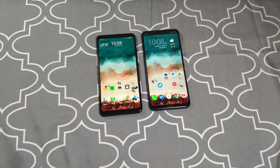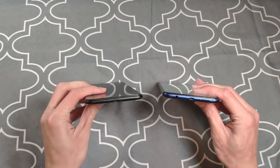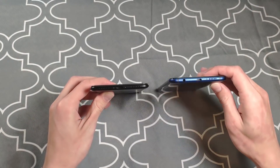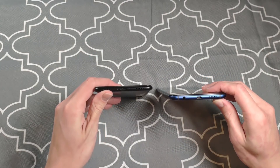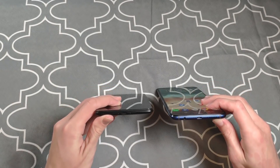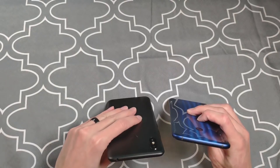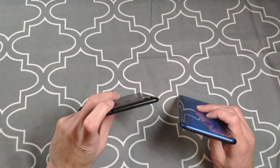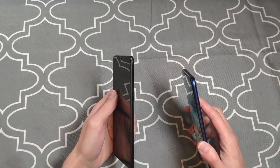Touring the outsides of the phones: on the bottom you've got bottom-firing speakers on both, two grills on the Max 3 versus one on the 8x Max. Headphone jack is on the bottom for the 8x Max, but on the Mi Max 3 we've got USB Type-C, whereas the 8x Max has micro USB — one of the ways they cut costs. On the top of the 8x Max there's just a noise-canceling mic; the Mi Max 3 also has noise-canceling mics plus the headphone jack. All buttons are on the right side on both phones.